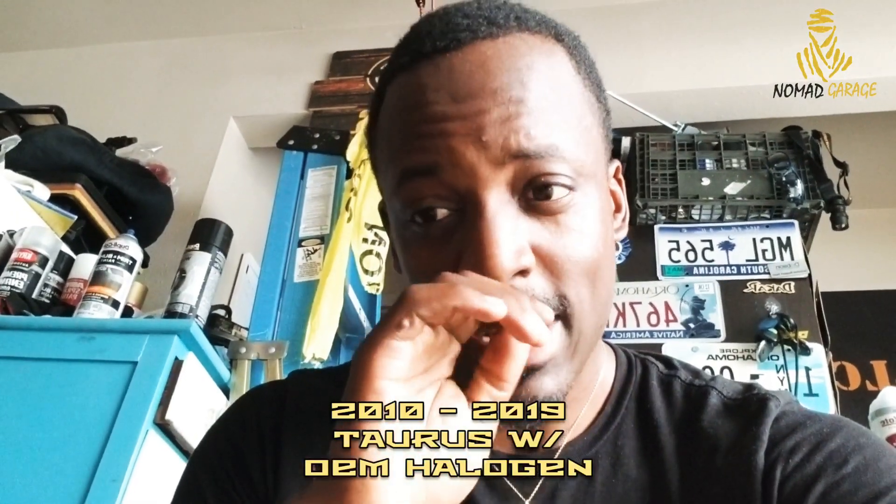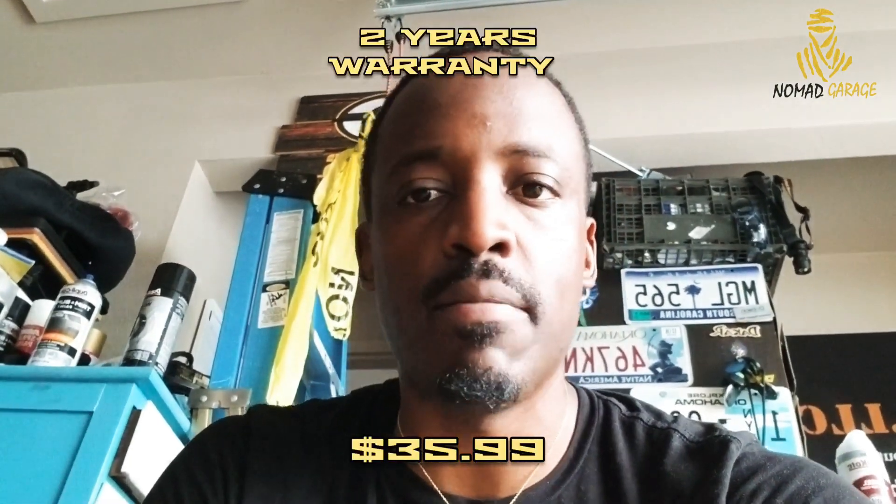That was the video for the headlight upgrade. I didn't show the install because, believe me, it is 100% plug and play — no modifications needed. If you have a 2013 to 2019 Ford Taurus, Ford Police Interceptor, or Ford Taurus SHO, you shouldn't have any problem. Hit the link in the description to get one — for the price and the warranty, you can't beat it. I've got more upgrade videos coming up. Thanks for liking and subscribing — let's keep growing the channel. See you in the next video, everybody be blessed!